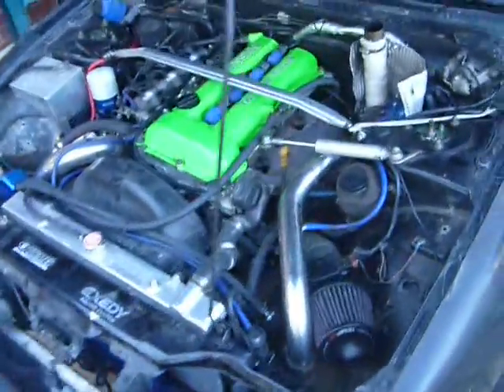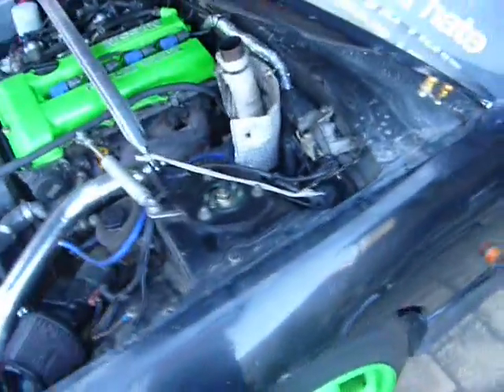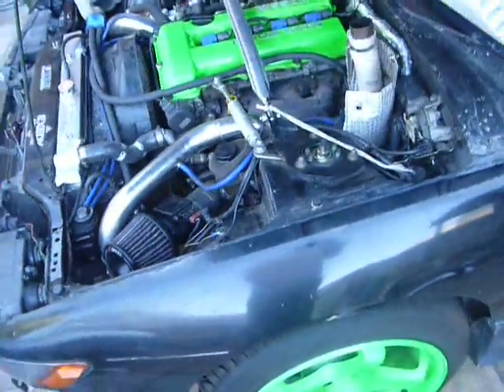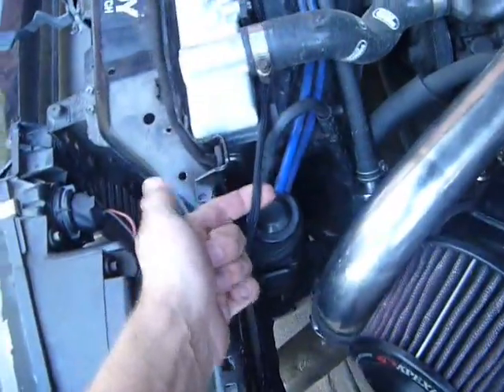This is an S13 that I just finished a major wiring job on. We ripped all of the standard loom out of the car, bar the engine loom and the alternator sub-loom, and replaced the entire lot with custom made looms as you can see here.